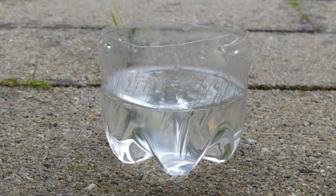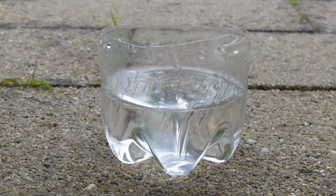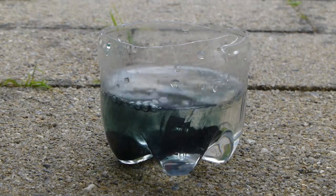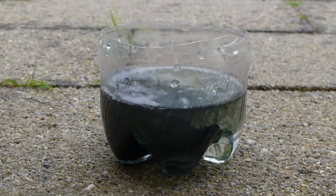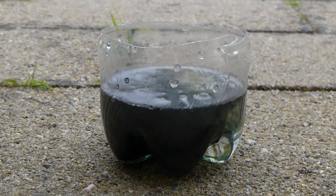This is putting some lithium foil from a AAA lithium single-use battery into water. It's bubbling away quite vigorously.